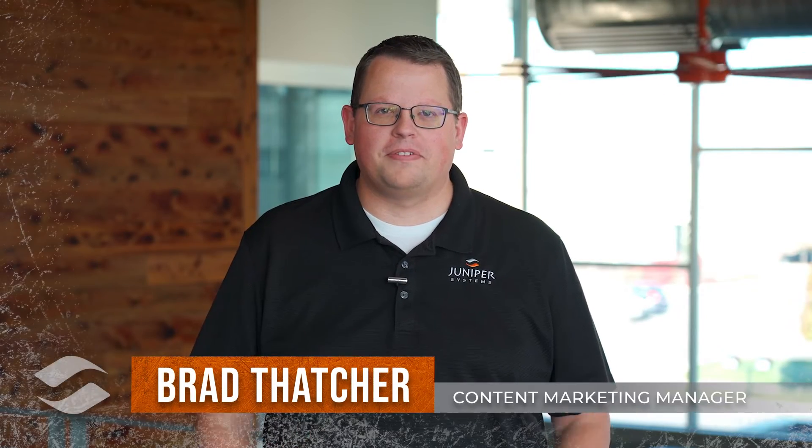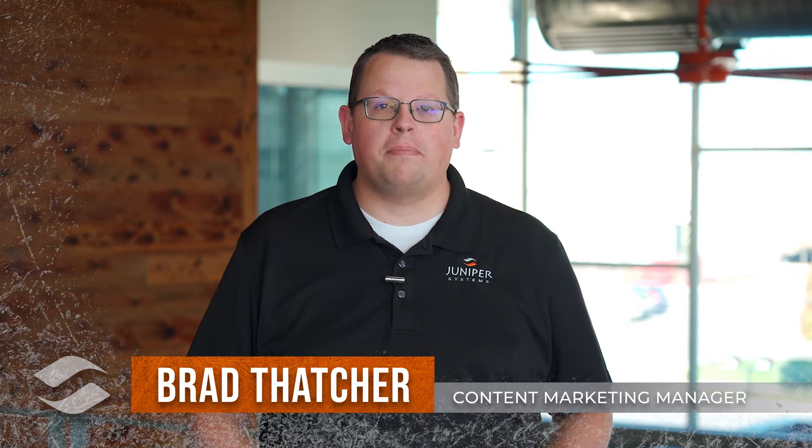Hello and welcome to another episode of Field Ready. Today we're going to be unboxing and taking a look at the all-new Mesa Pro Rugged Tablet by Juniper Systems.